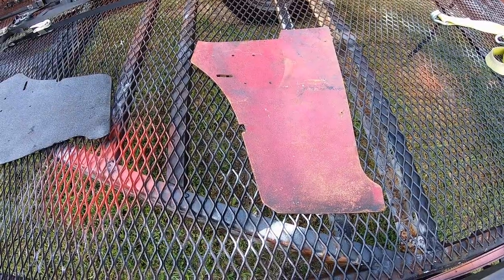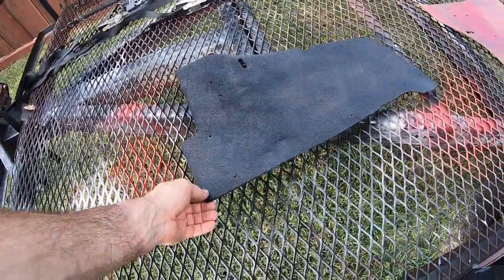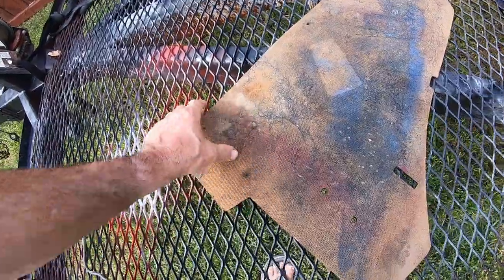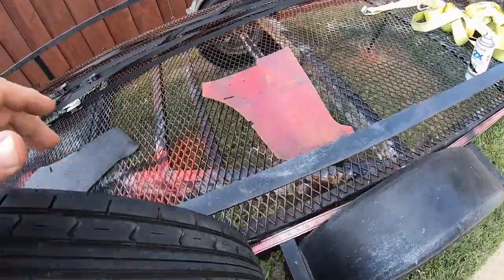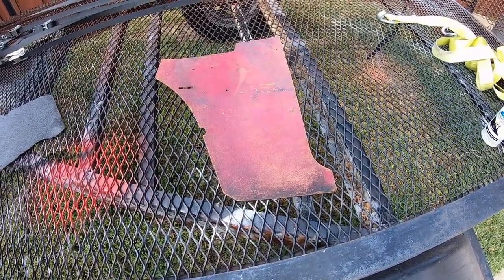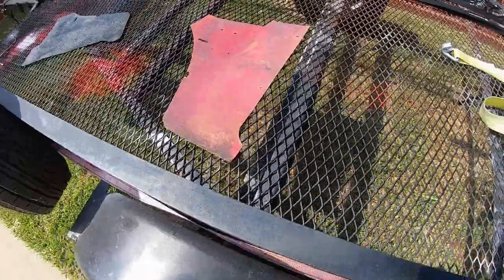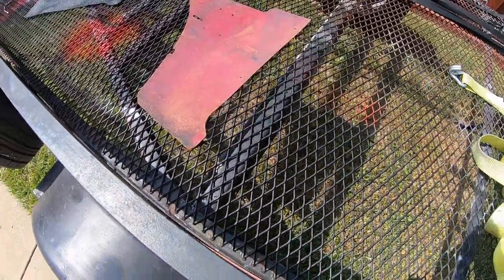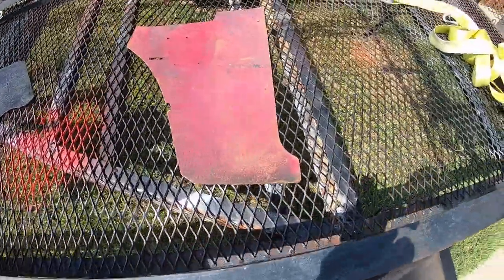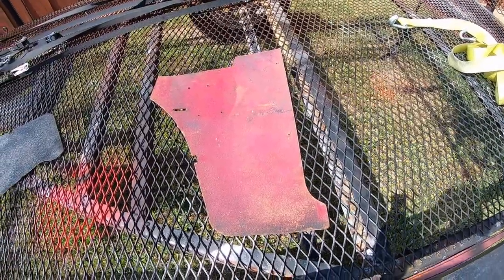These are the original kick panels — a lot bigger than I thought, bigger than the new trucks. I put one coat of satin black primer on them after washing them in water. They've been through a hard life. I'm seriously thinking about painting them red or upholstering them red, maybe making the door panels red too — the truck was originally white and red. I plan on making new ones eventually, but they're going back in for phase one.